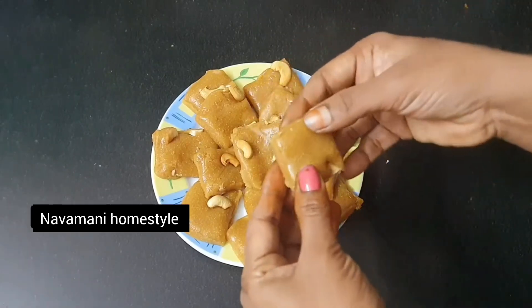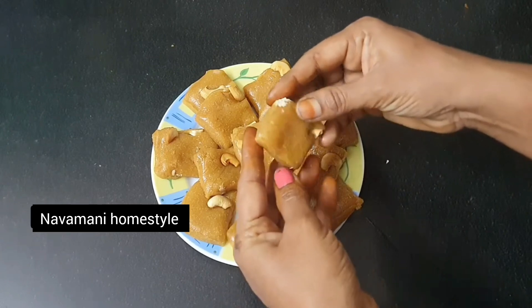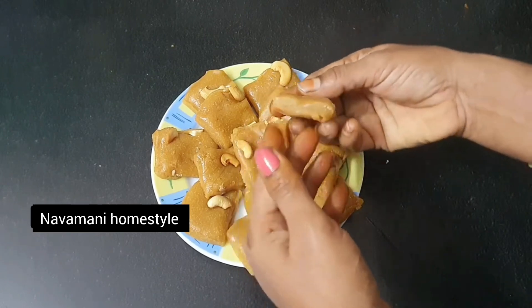Hi friends, welcome to my channel. I will show you a sweet recipe in my channel. Let's see how easy it is.